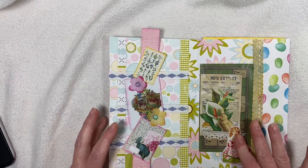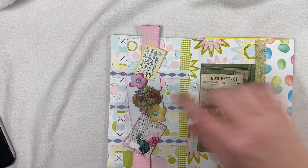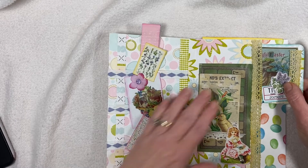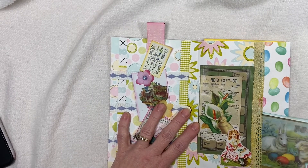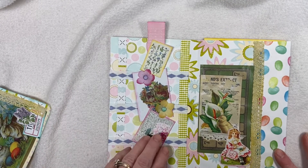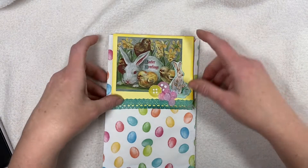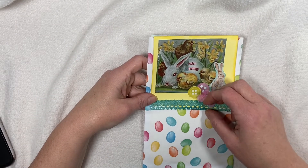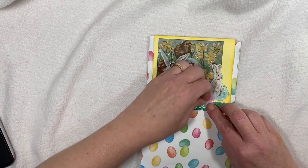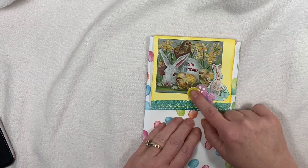This was from Kara's day three. Then here I have a double pocket, and this is scrapbook paper as well. And then this is from Kara's supplemental kit. Then from Kara's kit — I have this little bunny and the buttons.